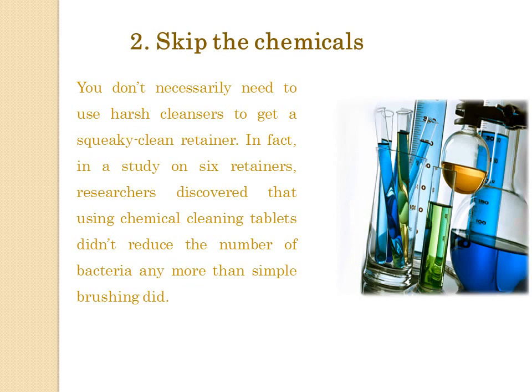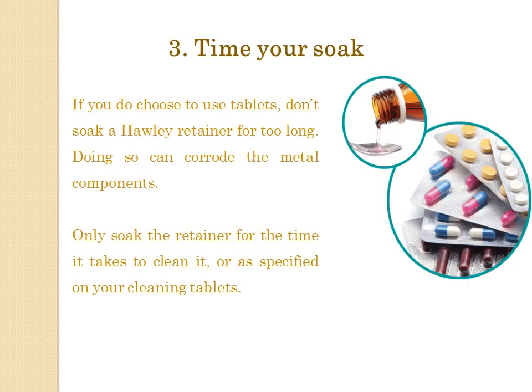Tip 2: Skip the chemicals. You don't necessarily need to use harsh cleansers to get a squeaky clean retainer. In fact, in a study, researchers on 6 retainers discovered that using chemical cleaning tablets didn't reduce the number of bacteria any more than simple brushing did.